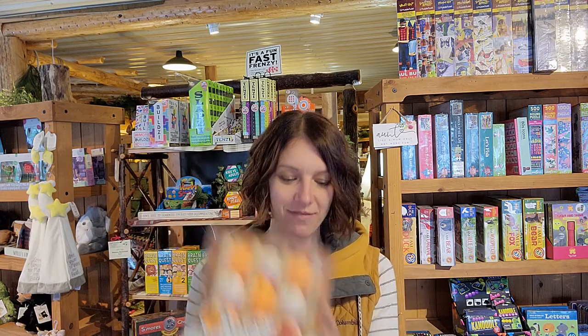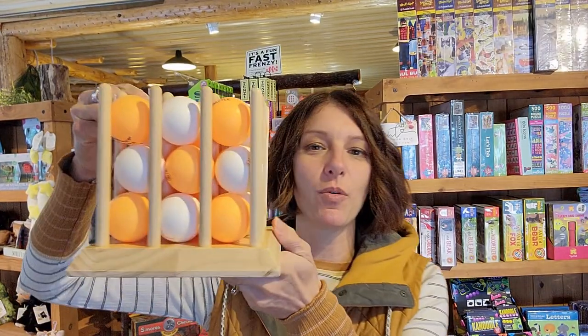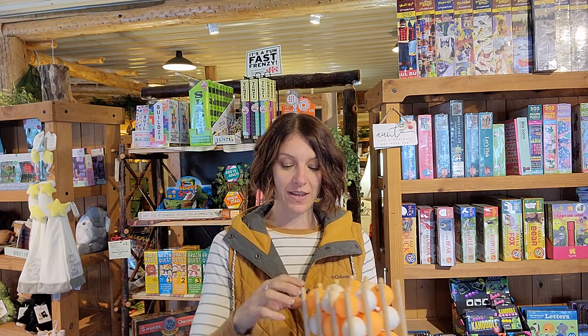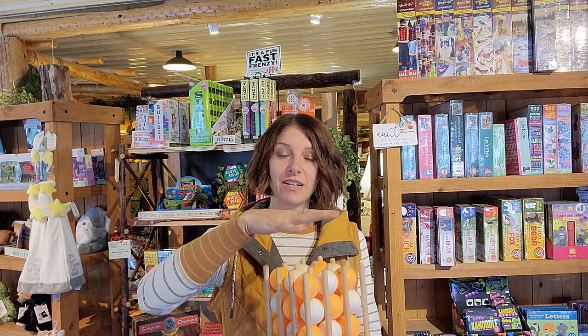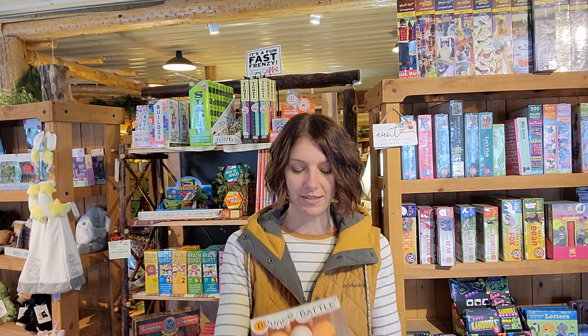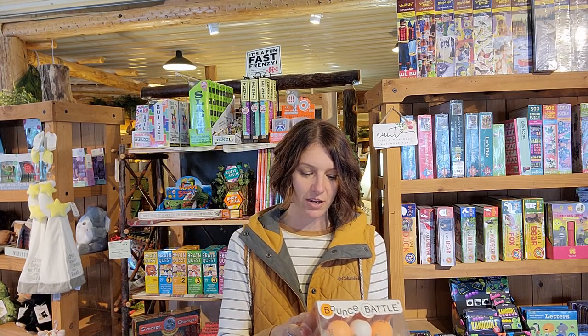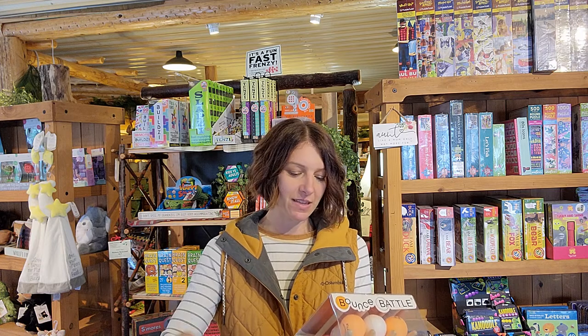We like games that are quick, easy, and that all ages and types of people can play — and this is one of them. Essentially what you've got is a pegboard and some ping pong balls. You set up the pegboard somewhere, maybe on a table or on a hard surface, and you bounce the balls and try to get them to land into certain areas. On the outside of the box there are a few examples of ways to play — for example, you can try to get them all to make a wall, or you can try to play Horse.